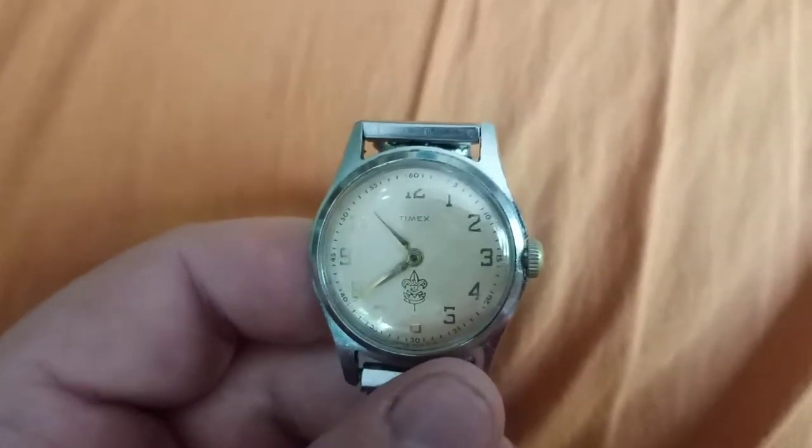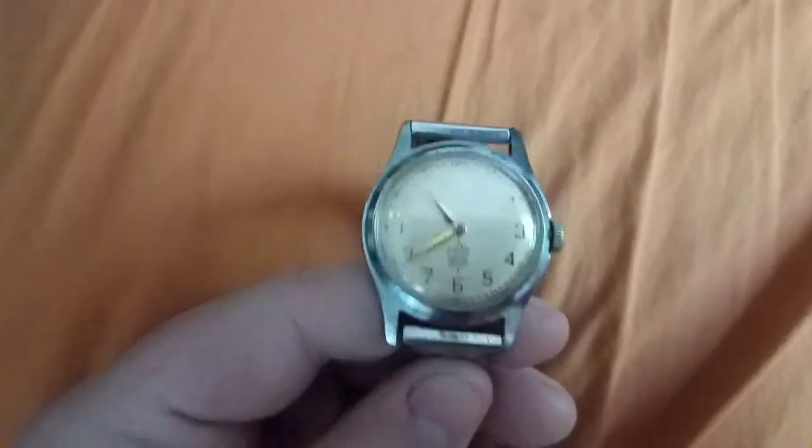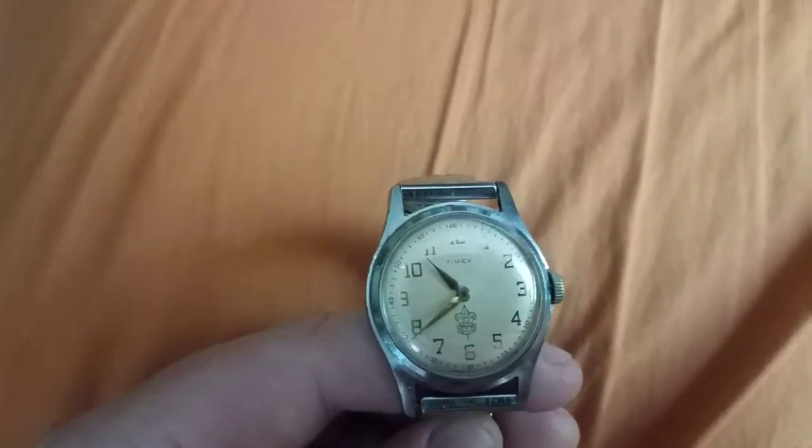This is a mechanical watch. I don't know if you could hear that, but it's ticking away at 18,000 beats per hour, which is slower than a modern watch that would be either 21,600 or 28,800 — something higher like that — but it's an old watch.